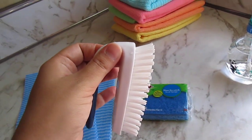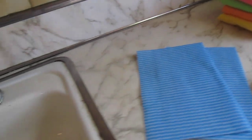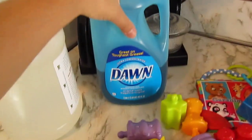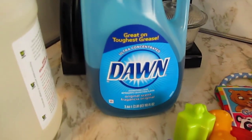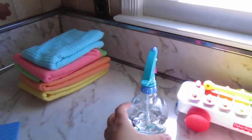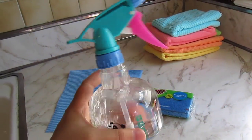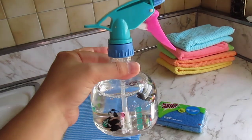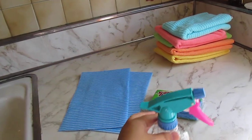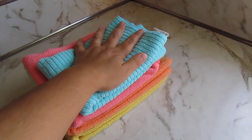I also have a little brush in case I need to get into any nooks and crannies. For cleaning products, I'm going to use Dawn dishwashing liquid detergent and vinegar. I've made my own cleaning solution — it's one part vinegar and one part water. I also have some clean microfiber towels to lay the toys on to dry.